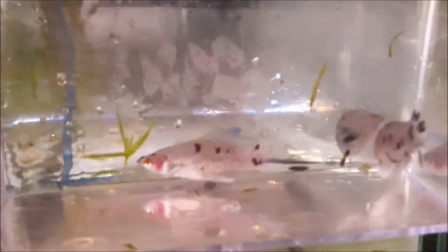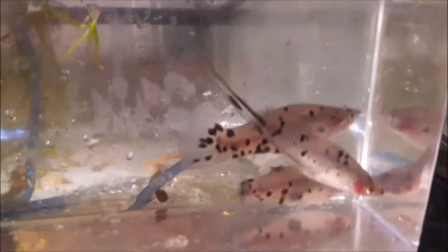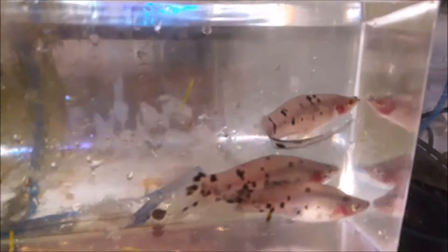This is another type of swordtail I'm taking — these are my panda swordtails. People have been loving these and they've been doing well on Aquabid, so why not take them to the swap meet and see how they like them.